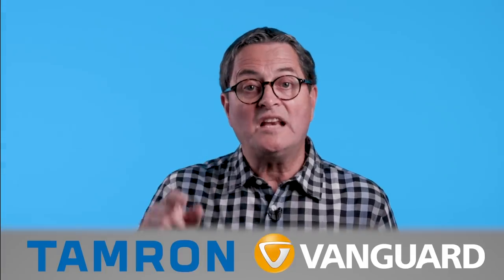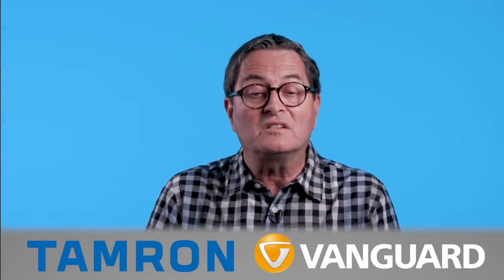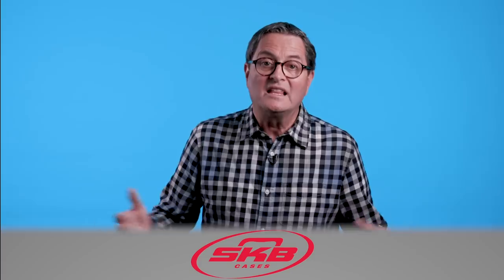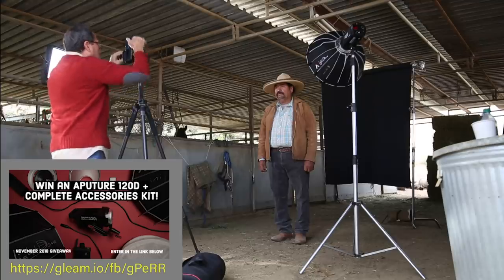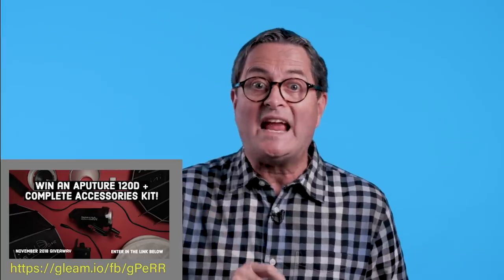Most people stand at this height and that's the image they get. Today we're going to talk about unique angles with a device, the Platypod, that allows us to get our camera in places that tripods can't always get to and gives us the ability to carry it with us wherever we go. Now do I hate tripods? No, I love tripods. I use them every single day. But does the Platypod help me get interesting and unique angles? Yes, it does. And let's take a look at some of them.